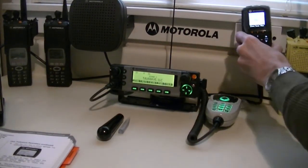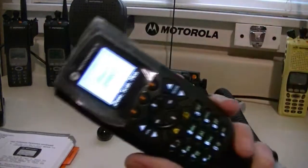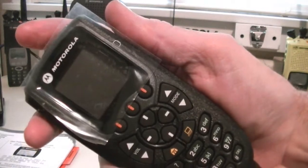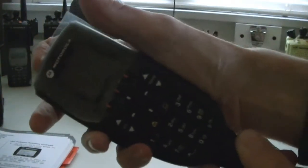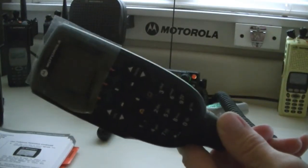This is the 800 megahertz XTL 5000, brand new in the box. Go ahead and power this up. That is the power and the push-to-talk indicator.